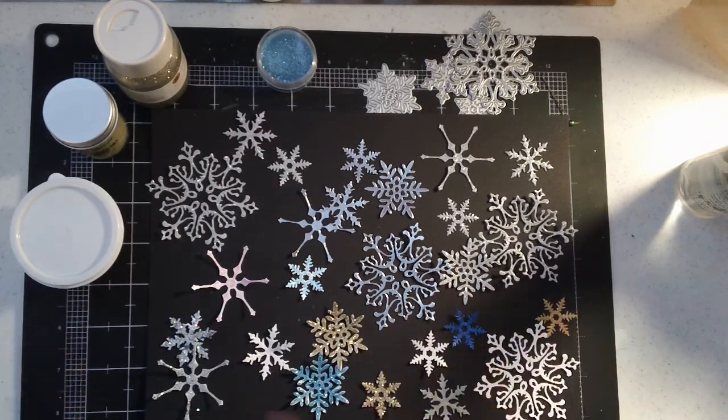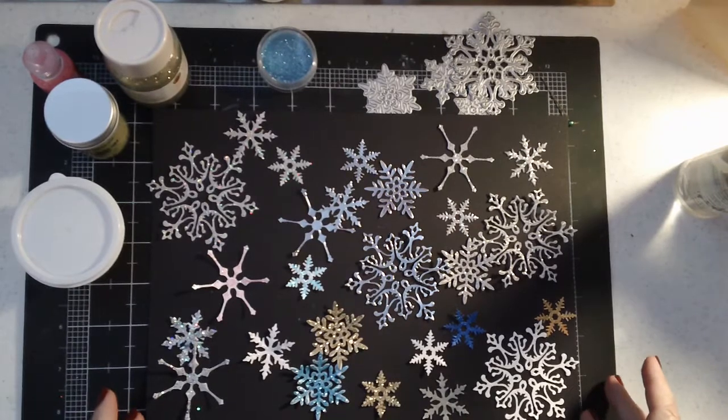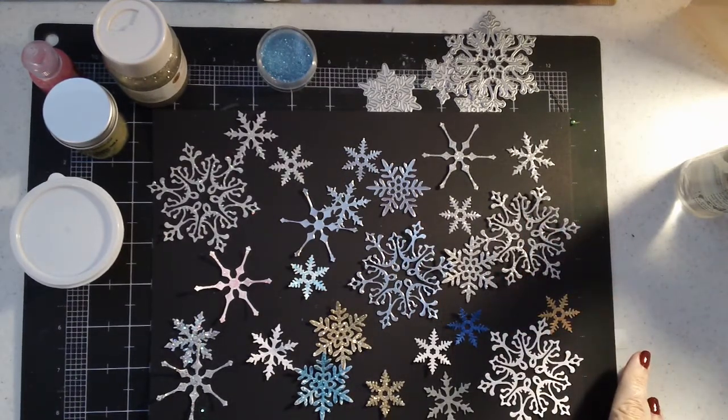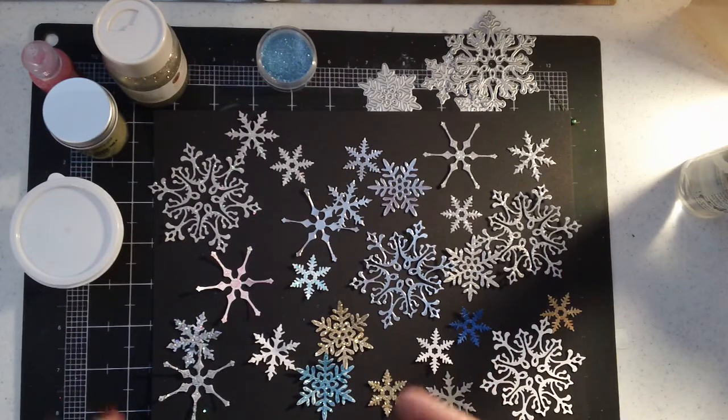I used a variety of different products and I thought I would show you my results and kind of what I thought of the best methods to do these little intricate die cuts. Now probably, if I would do this again, I would probably glitter the paper and then cut out the snowflakes. Basically what I did is I cut all of these snowflakes except for the ones I cut out of glitter paper on just white cardstock, then used different mediums on them. They were a little bit harder to manage and control because they're so delicate.